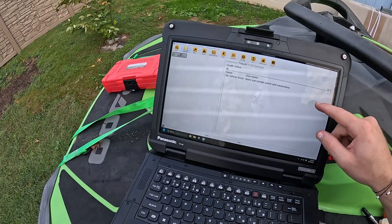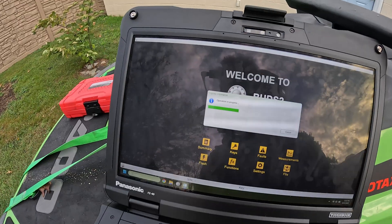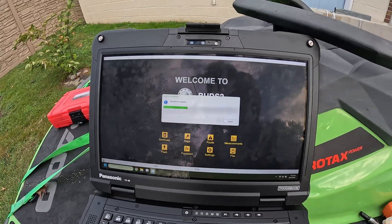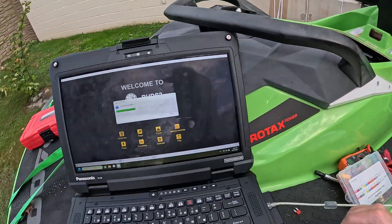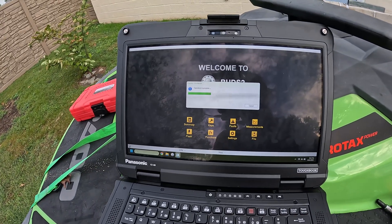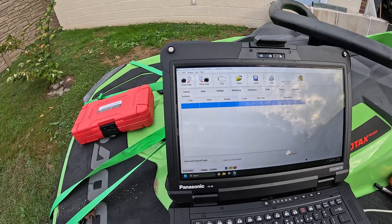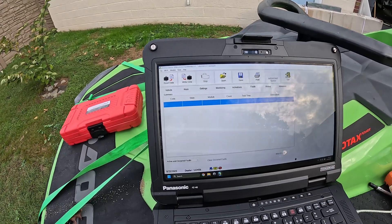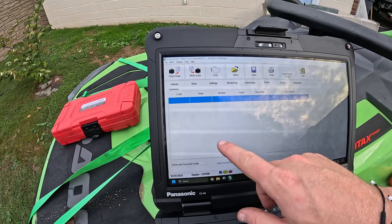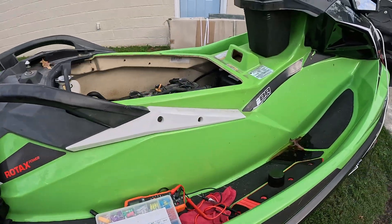I didn't hear a fault code on that start. Let's go ahead and run Buds. This scanning is the most painful part of Buds 2 — it takes almost 10 minutes every single time for no reason. Buds 1 is pretty much instant. I switched over to Buds 1 and within a minute it came up. The occurred codes were still there but nothing was active, so I cleared those codes. Let's go ahead and start the ski again.